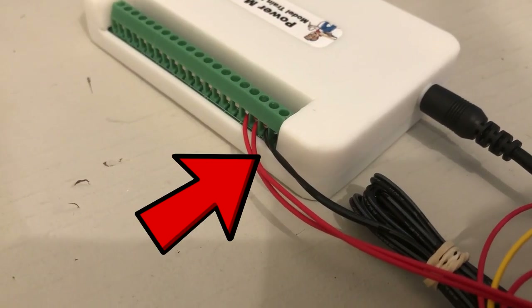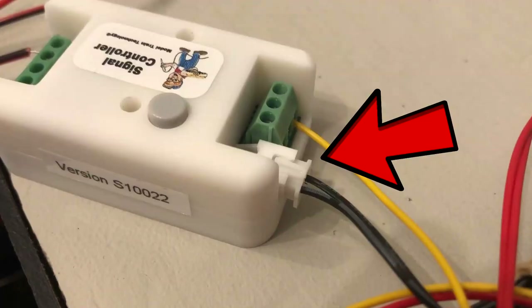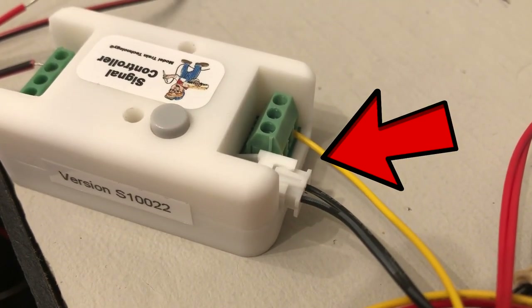First I plugged the power module in and turned it on. A blue light appeared meaning it had power. Then I attached the two black wires from the signal controller — this is where that handy little screwdriver comes in. This will give the signal controller power, indicated with a blue light as well.